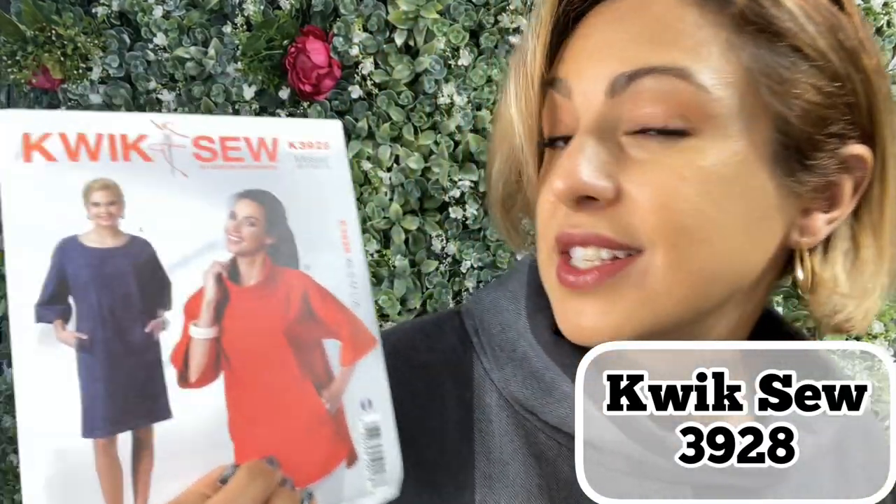Today we're going to talk about my all-time favorite top pattern. This is a pattern that I turn to every year and I make sure that I include a couple of versions of it because I just wear it out every year, and that pattern is Kwikse 3928.